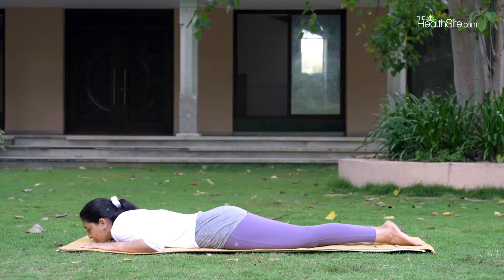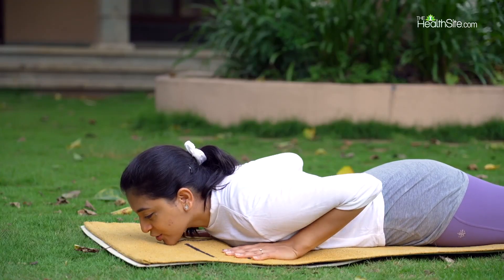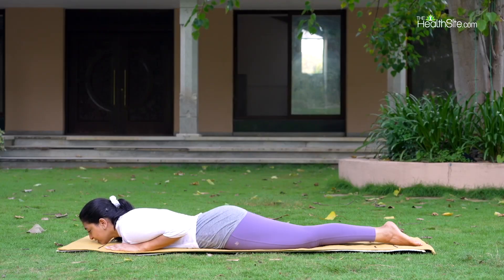Now we will do a little different variation of this. For that, bring your palms under the shoulders, chin on the floor. Legs are together, feet together, elbows are off the floor and close to the body.